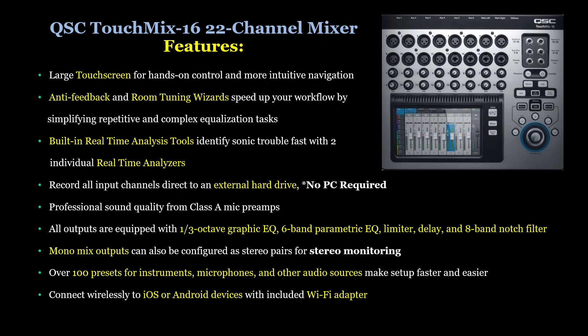All outputs are equipped with a 1/3-octave graphic EQ, 6-band parametric EQ, a limiter, delay, and 8-band notch filter. Monitor mix outputs can also be configured as stereo pairs for stereo monitoring. Over 100 presets for instruments, microphones, and other audio sources make setup faster and easier. You can also connect wirelessly to iOS or Android devices with the included Wi-Fi adapter.